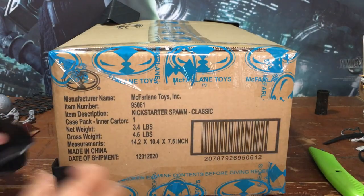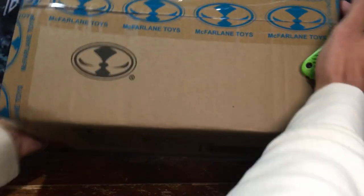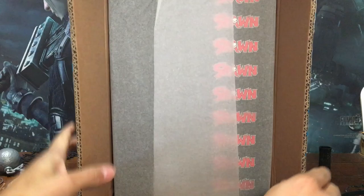Hello, welcome to the Clockwork 42 channel. My name is Benjamin. Today I'm unboxing McFarlane Toys Classic Spawn. This is the figure from the Kickstarter campaign last year. It just came in the mail, so I'm diving right in, and we're going to get a first look at this together.